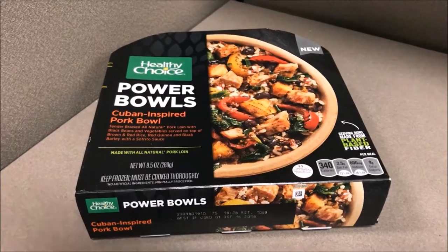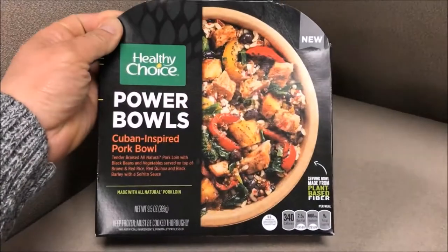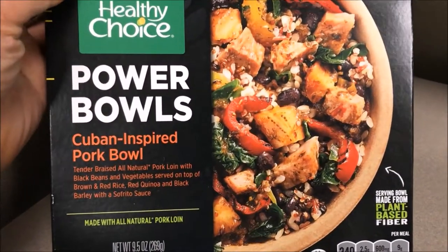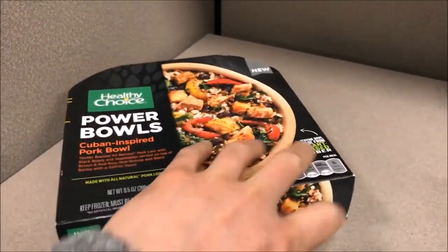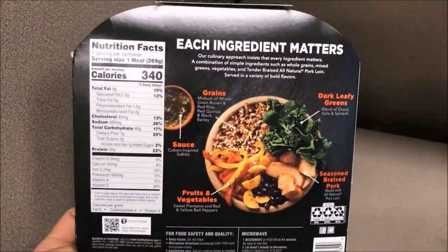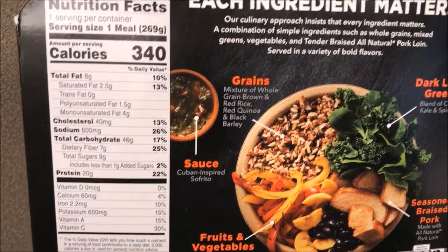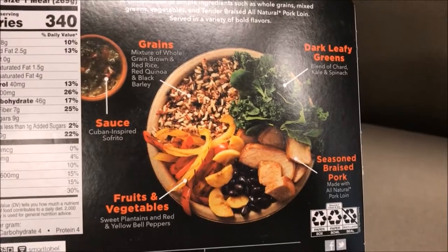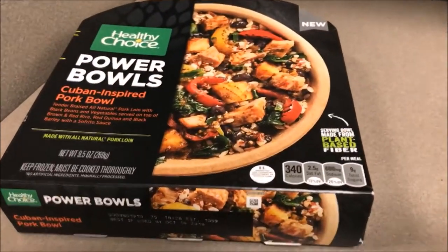What's up guys? Welcome to J. Roo Productions in another special food review. For today's breakfast — it's Monday, gotta start off the week proper. So I'm trying the Cuban-inspired pork bowl. Look at all those incredible ingredients. Let's go ahead and turn it over to the back and look at the nutritional info. Only 340 calories, but it contains all these exciting ingredients such as grains, greens, protein, fruits and vegetables all in there and mixed. I can't wait to get it started, so let's go ahead and open it up.